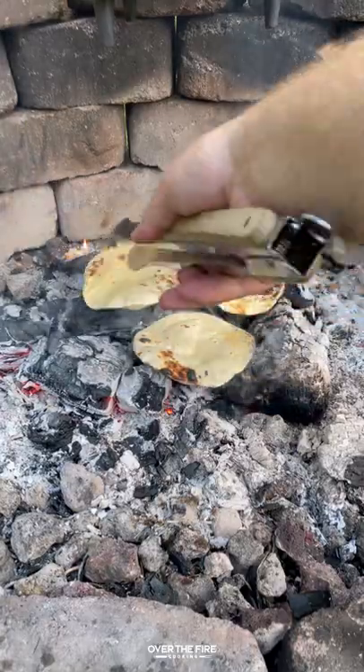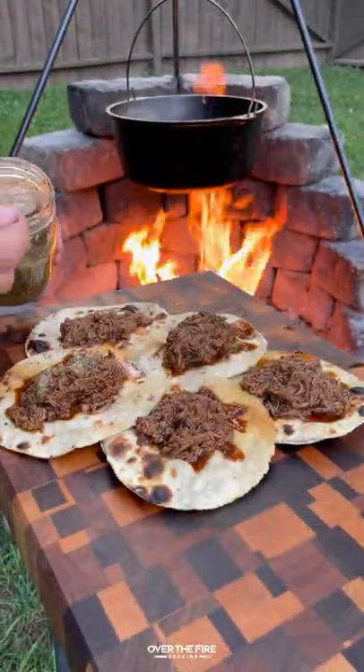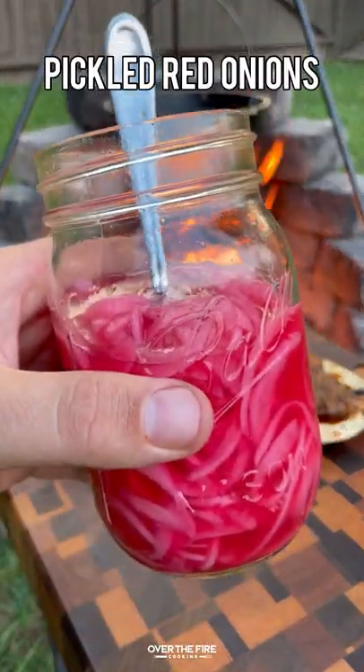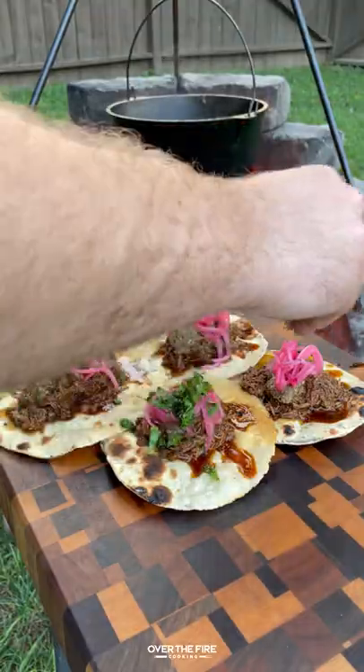We're gonna start building our tacos with charred tortillas, placing the shredded lamb, the salsa, some pickled red onions, top it off with chopped cilantro and lime wedges on the side.